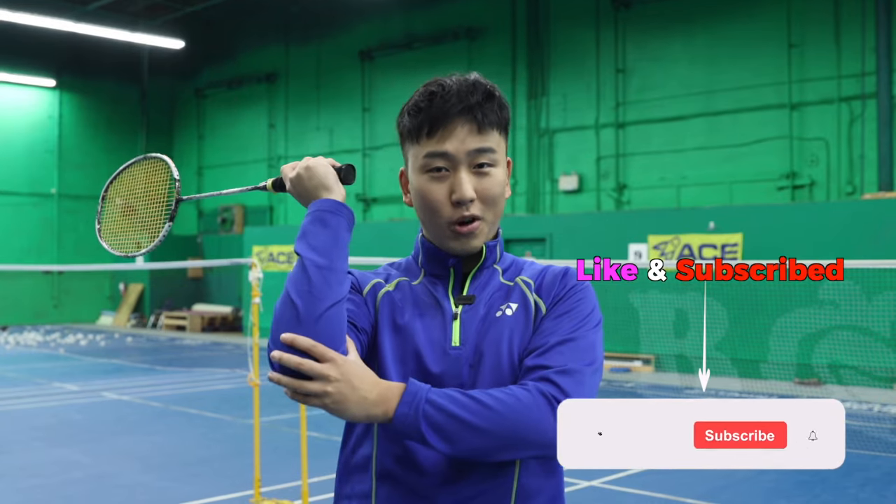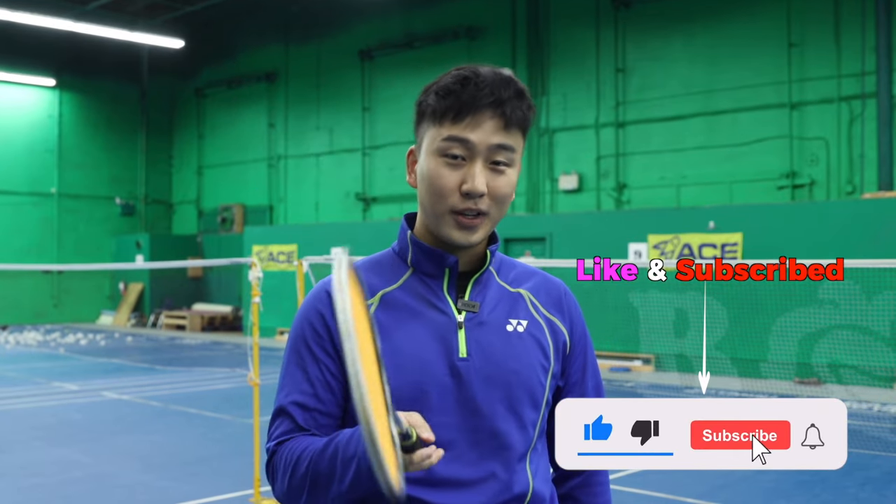Now that you've learned all these secrets and your wrist is super strong and your forearm is super big, just be careful when you explain that to your friends.